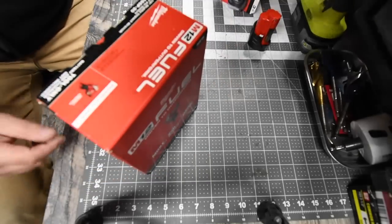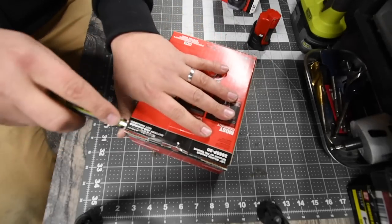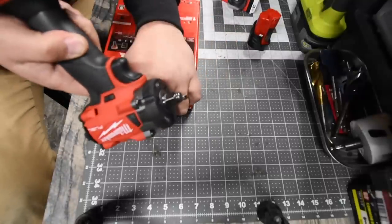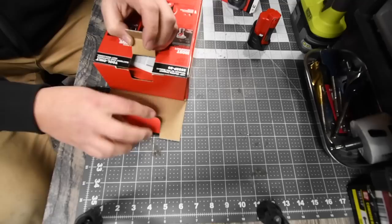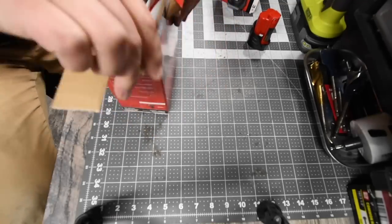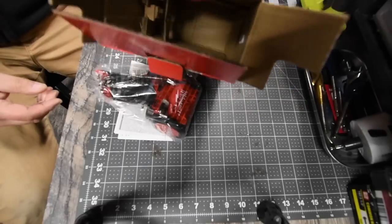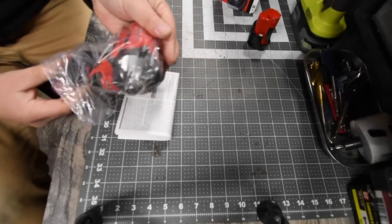Let's unbox this really quick and see what we got. I always wanted one of these, but I'm glad I waited until I had the motivation to get the half-inch stubby. Of course you get instructions, warranty, and a catalog. The warranty on this is a five-year warranty — tool-only item. The box is empty after that, and look at that — this is awesome.